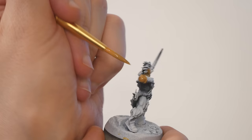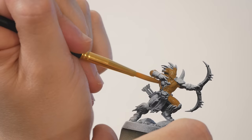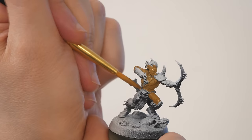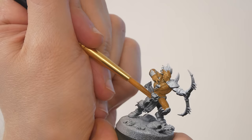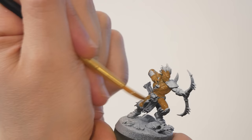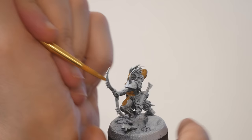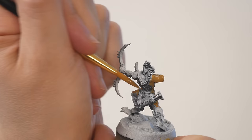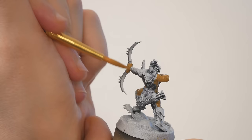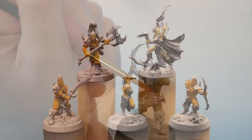The zenithal highlight is also useful just to help us see all the details on these models. If these models had been primed in a single solid color, it would be harder to see all the different items strapped to these barbarians. The white picks out details and lets me see what each bit is sculpted to be. When deciding which order to paint colors, remember that you can be a bit messy with the first colors that you paint, but for the later colors, you'll have to be more careful to color inside the lines. This is one reason I like to paint flesh first — it's all over the place and it's underneath every other object on the model.